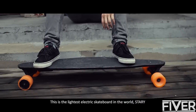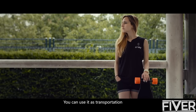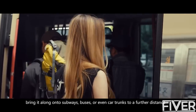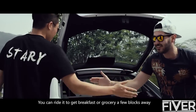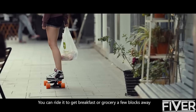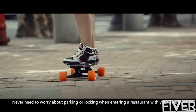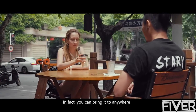This is the lightest electric skateboard in the world — Starry. You can use it as transportation: bring it onto subways, buses or even car trunks to cover further distances. You can ride it to get breakfast or groceries a few blocks away and never need to worry about parking or locking when entering a restaurant. You can bring it anywhere.